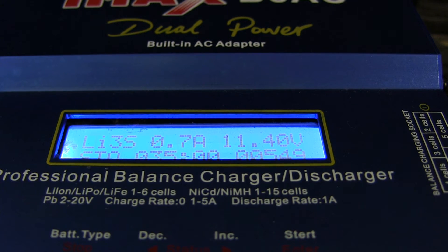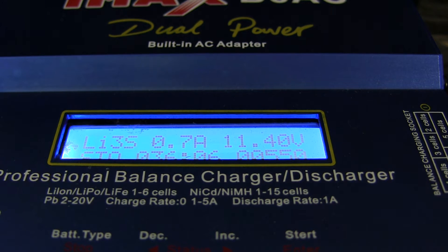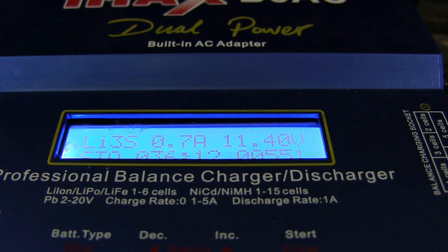What's up guys, Eric 740T with Eric's RC channel. I just wanted to do another quick tip of the day about storing your LiPos — putting them in storage mode. The target voltage of each cell for storage mode is 3.8 volts.